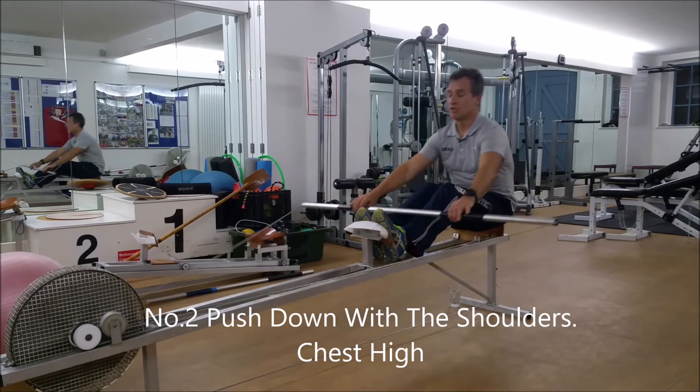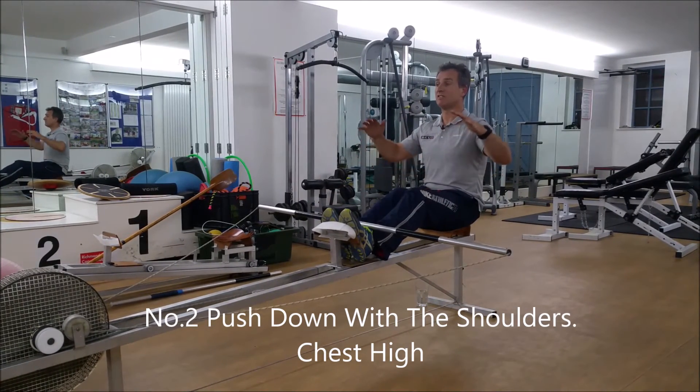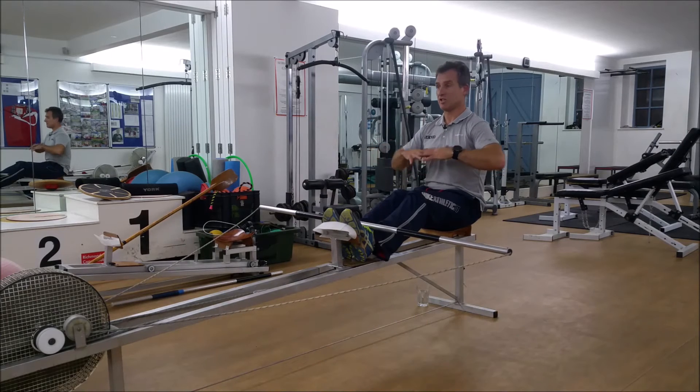To counteract that, you're pushing down with the shoulders. So up off the footrest, down with the shoulders, keep your chest high.